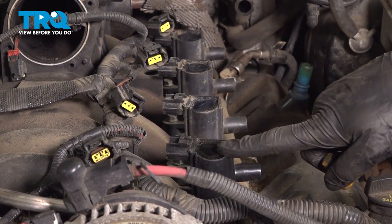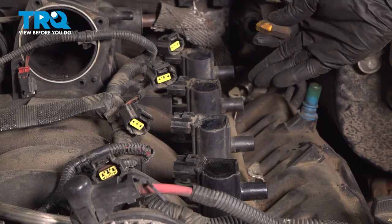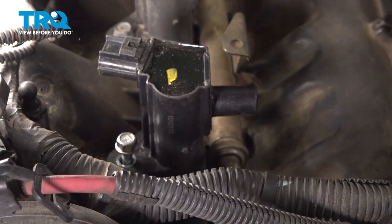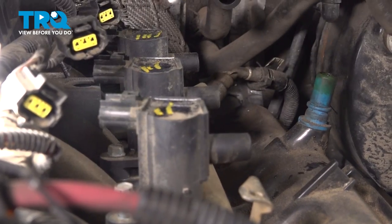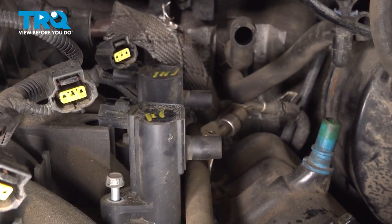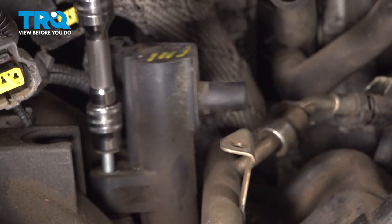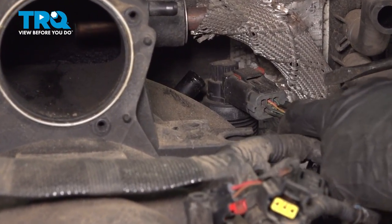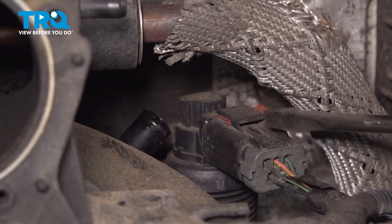Now let's move along to removing each of our ignition coils on this side. We'll mark these just like we did the other side — mark them with one, two, three, four down the line and make sure that I keep them separate from the other side coils. Let's continue following that wiring harness back and disconnect this electrical connector. Slide the red locking tab out of the way, press down on this and separate it.